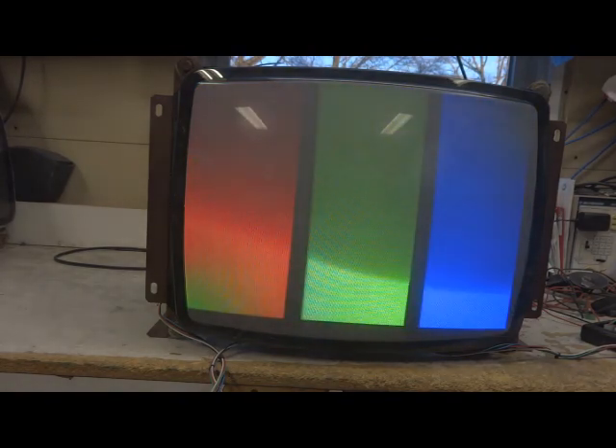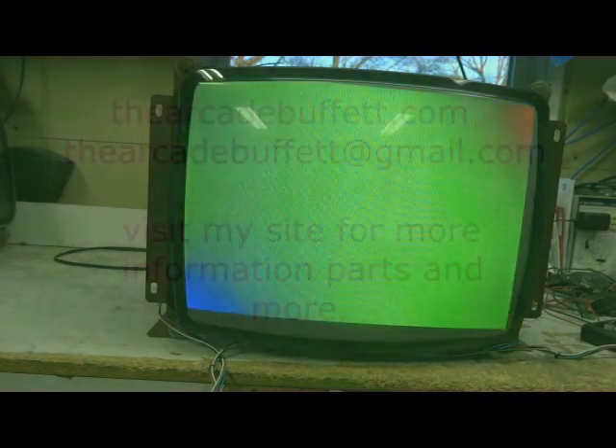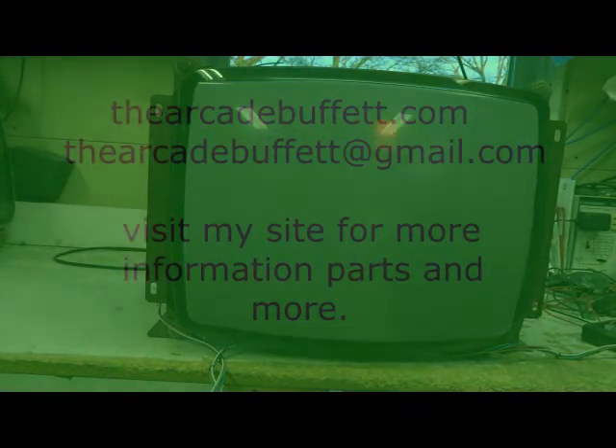If you have any questions or comments, please leave them at the bottom of this video, or shoot me an email at thearcadebuffet@gmail.com, or visit my site, thearcadebuffet.com. Thanks and see you soon.